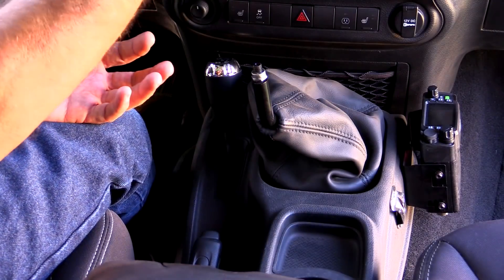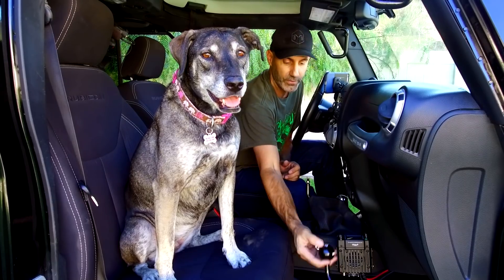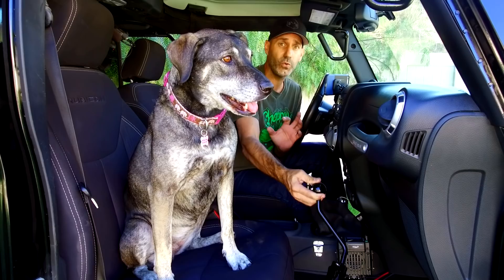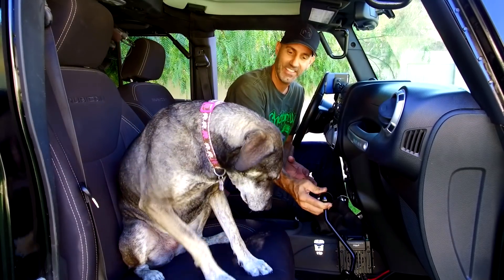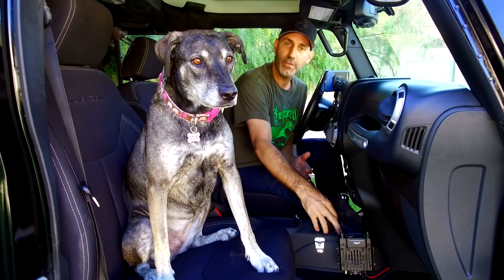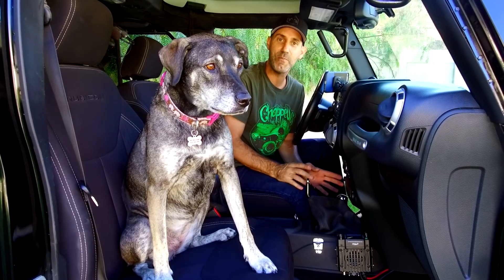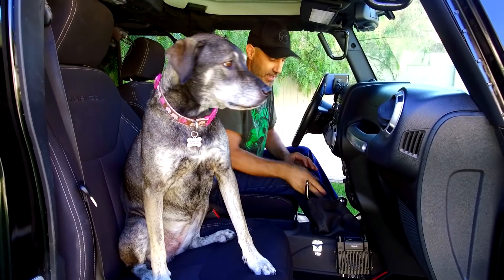One of the cool things I'm looking forward to is that this will match my already really sweet B&M shifter — they'll both look kind of retro cool. They actually have better performance too. You don't have to go all in to the shift tower like I did. B&M now sells just this shift handle, and now obviously they're also selling the transfer case shift handle, so you'll have that matching. It's going to be cool, just trust me.